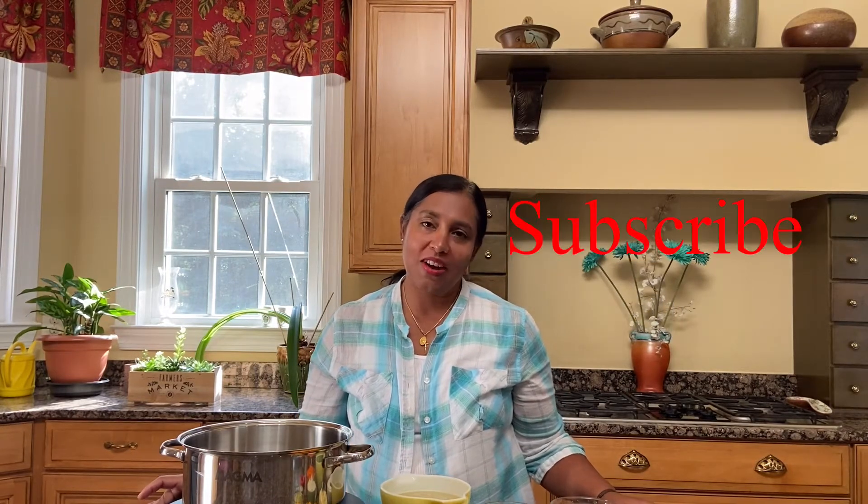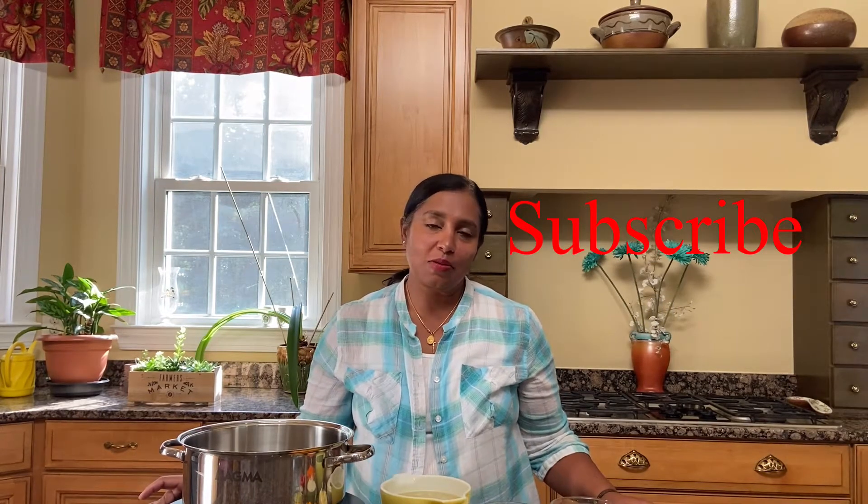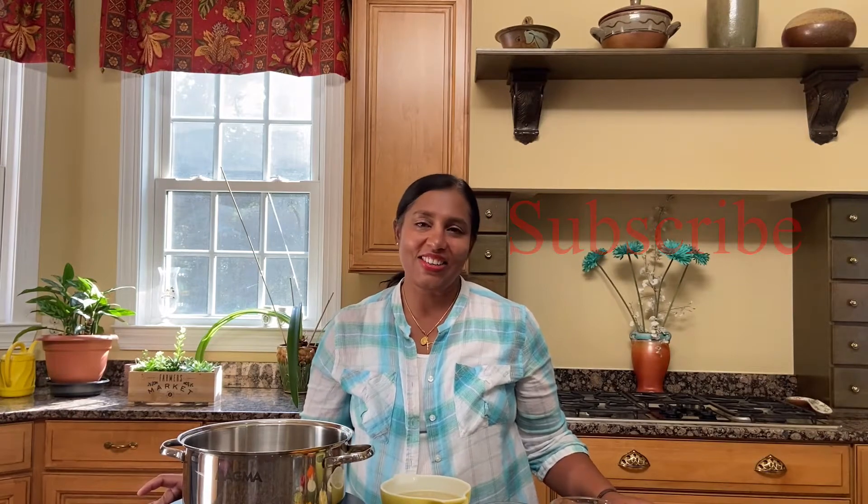Hi guys, welcome to Keto Fusion with Dee. Today we'll be making a very frequented recipe in my family. If you haven't subscribed to my channel yet, please do subscribe and also hit the notification button. Let's get started.